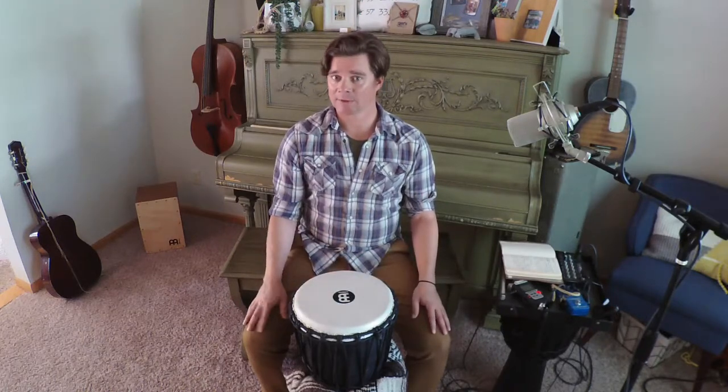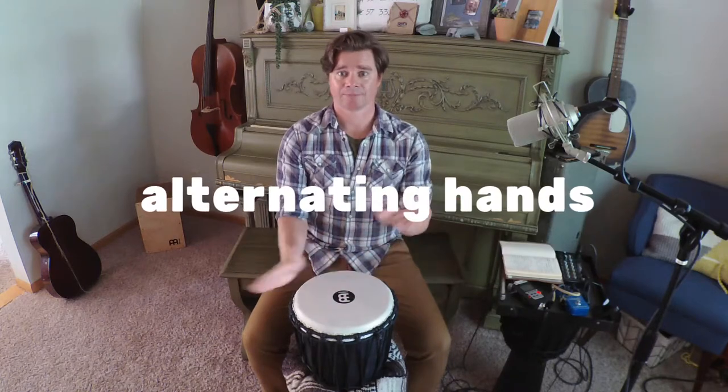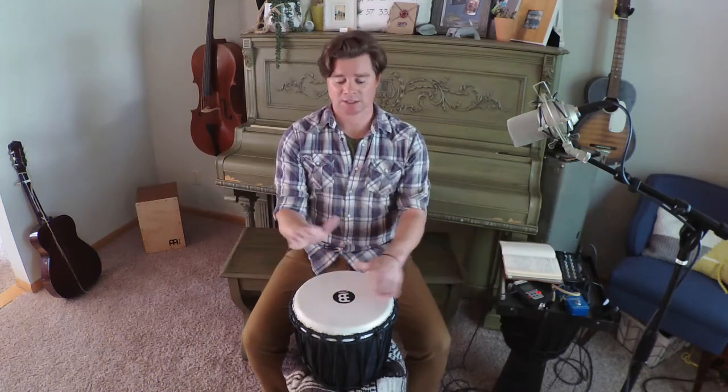Following that, we're going to go to alternating hands — right, left, right, left — all the way through eight beats, four times.